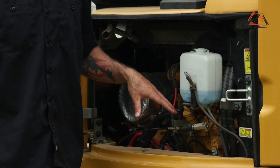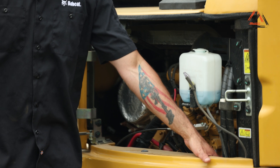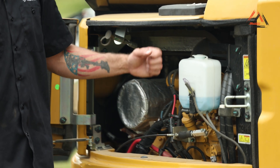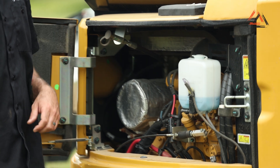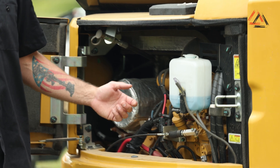Located right in here, they do have pretty good accessibility. The oil filter is located right down here, oil fill and dipstick are located here as well, along with windshield washer fluid. Everything is pretty centrally located, and the oil drain is located right on the bottom of the engine.